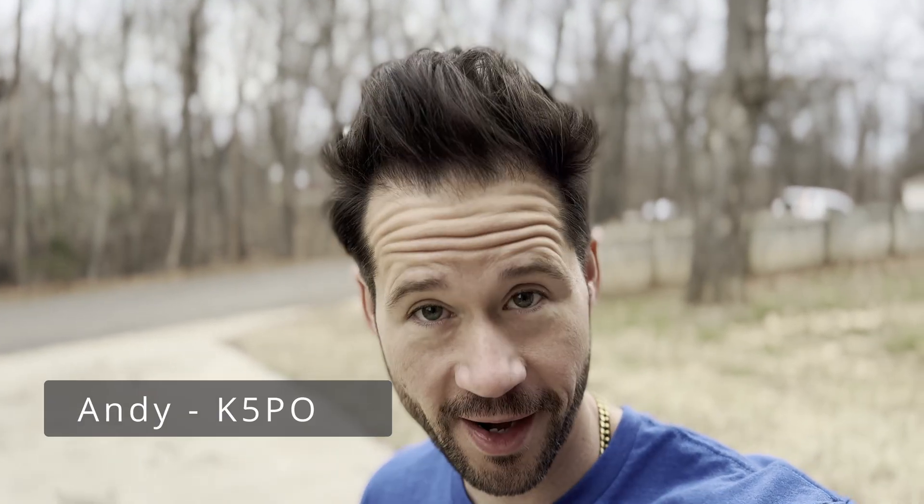Hey, good day. It's Andy, K5PO, and welcome to the Airwaves. Talking and thinking a lot about POTA lately, and just generally being able to have a better portable setup for amateur radio. So I put together a go box, including a new radio and a couple of antennas I've picked out. Let's walk through what I have in the kit and set it up here in my backyard to test it.